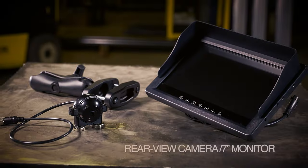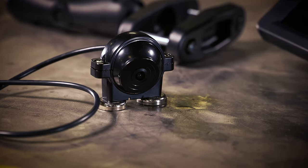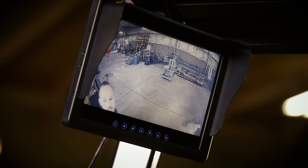Built to withstand your rugged operations, Holland Vision Systems' rear-view cameras are forged with die-cast metal housings, making them the most durable rear-view camera systems on the market.